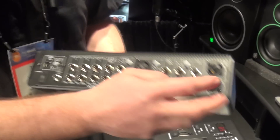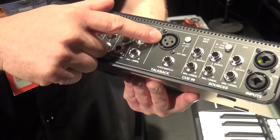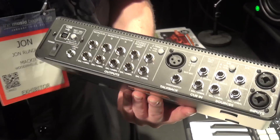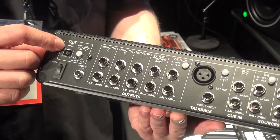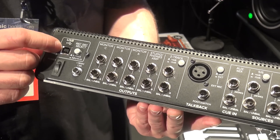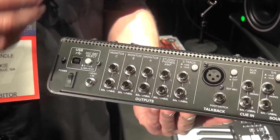On the back panel here you once again have your Onyx preamps, your TRS, as well as an external talkback mic and footswitch for hands-free control. All of your TRS outputs, as well as your 192K 24-bit interface, which is also a 2x4 interface to give you multiple channels to return.